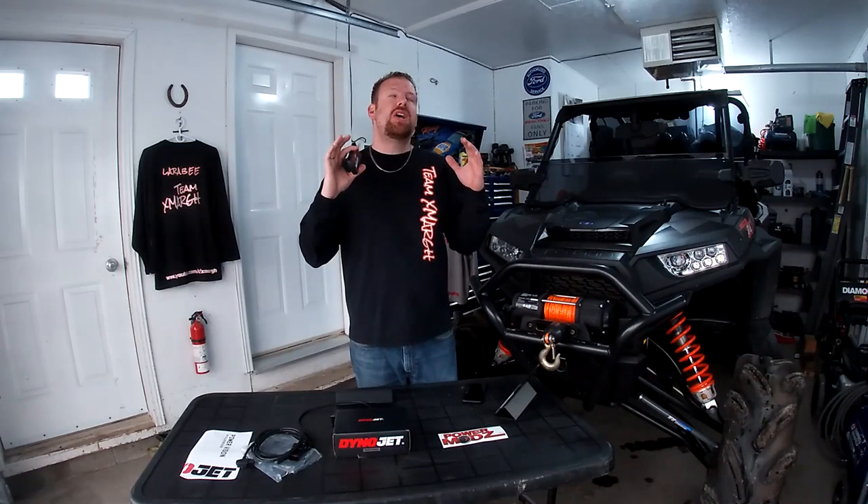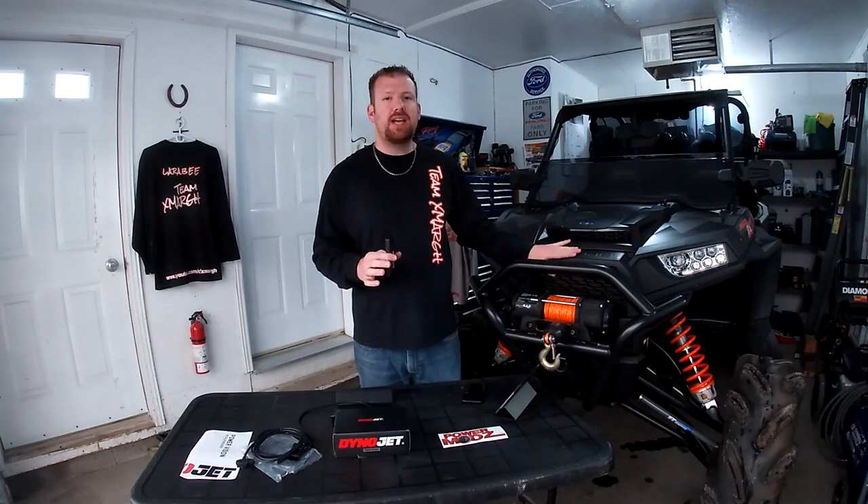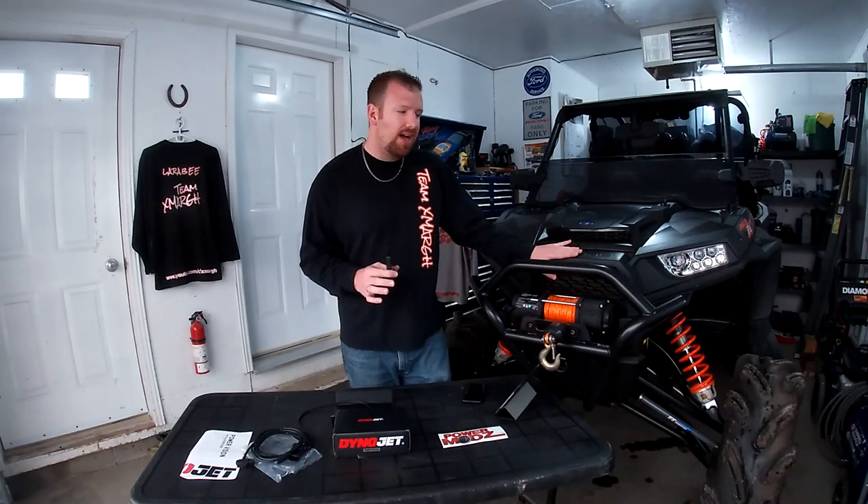Dynojet says it's probably a seven horsepower gain — some horsepower doesn't sound like much, but this is a 110 horsepower machine, so seven horsepower is quite a bit. The other big thing you're going to gain from is the fact that there is a ton of torque management on these machines. This thing is pulling timing the minute you get any wheel speed or start to spin. Things are going on that you don't even realize — this really unlocks the potential on this machine.